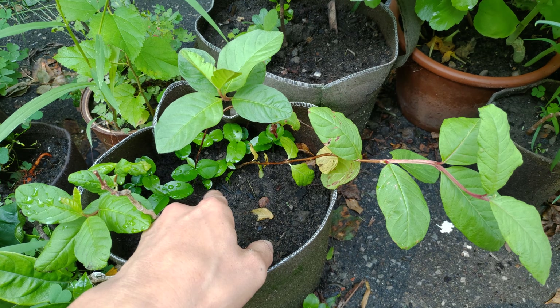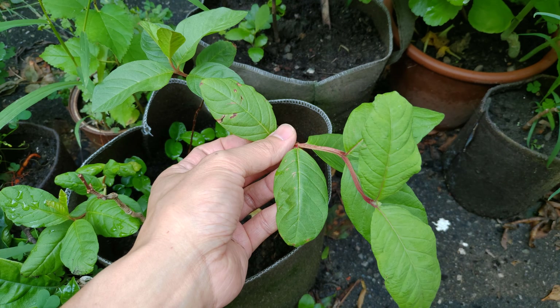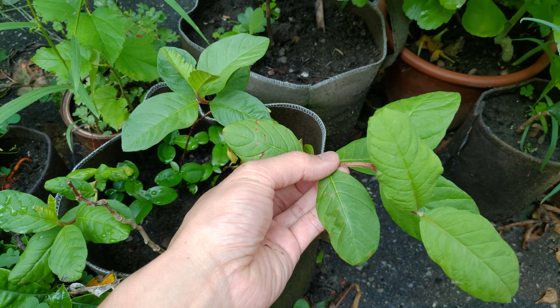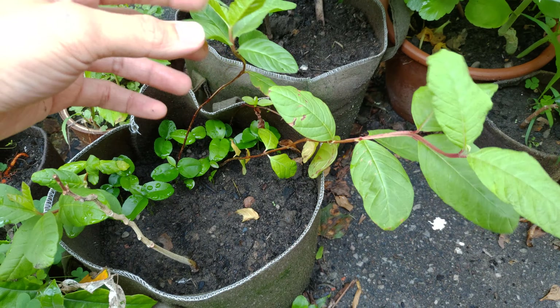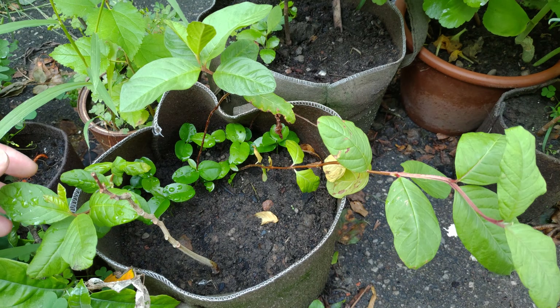Down there those are just tangerine seeds, so you can ignore them for now. But these guava are doing pretty well. The stem's not that thick and they're kind of wobbly, floppy. But I guess over the years they'll harden up.